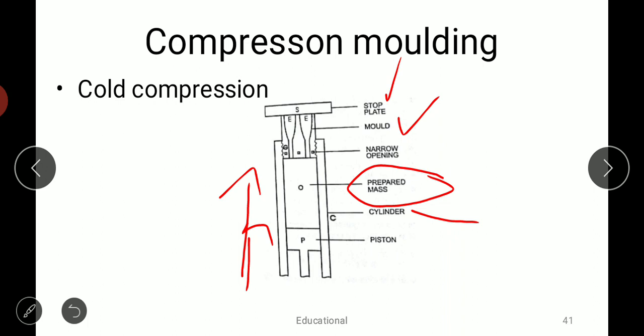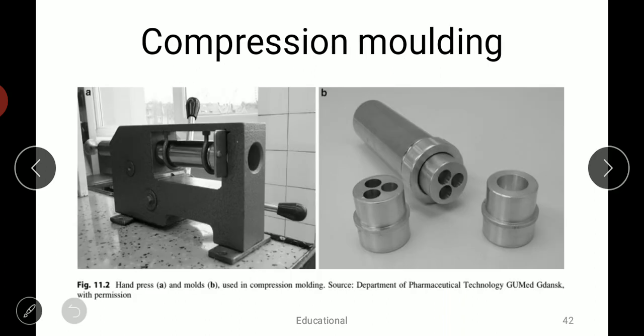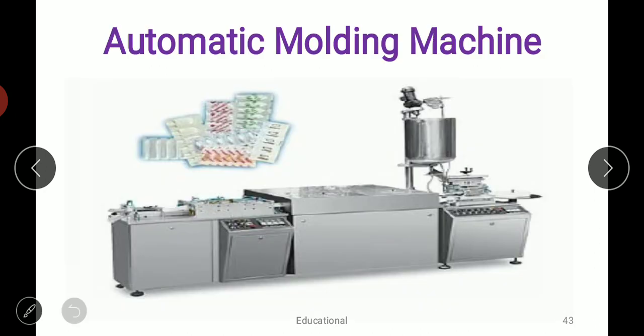This process continues until we get the required number of suppositories. This is the machine used for compression molding, showing the molds that are used, and this is the hand press machine used for compression molding. Next is the automated molding machine, in which a container or vessel holds the suppository base plus powder, which is heated with a stirrer.